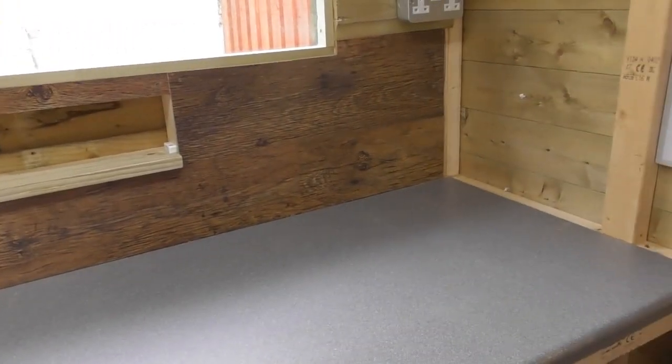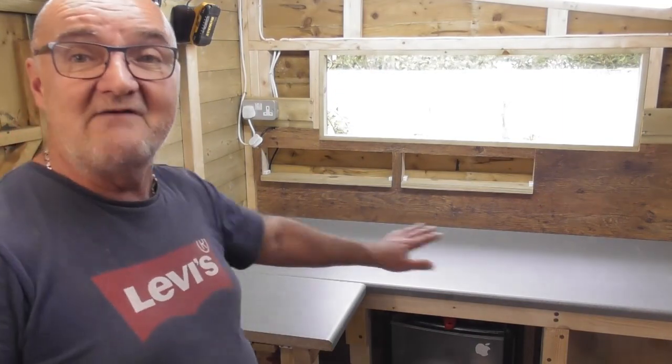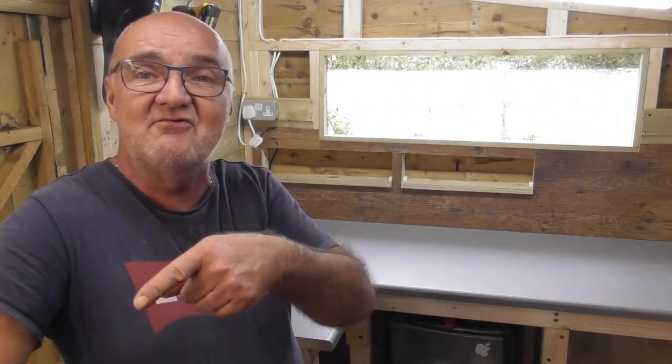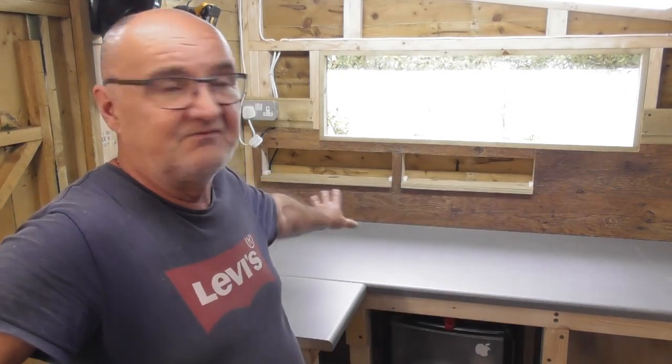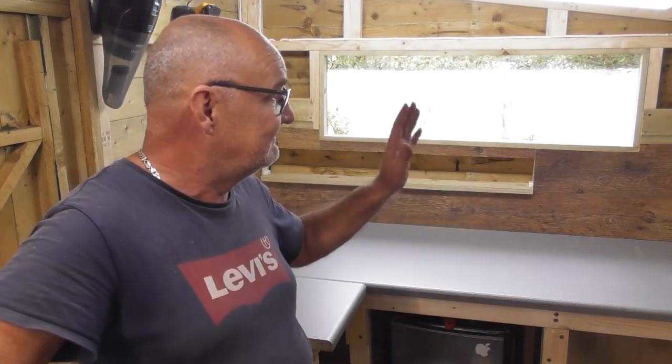Well I think that's about it for the shed extension part three — done and dusted. The bench is all in position, ready to accept whatever I put on it. I'm still undecided whether the milling machine is going to go there or up at the other end — I'm aiming towards putting the milling machine where the old workbench was and making this into more of an office/finishing space. That's for another video on another day. Thanks again to all the new subscribers — if you haven't pushed the button already, don't forget to subscribe and give me a thumbs up. Thanks for watching guys, and we'll see you all very soon.